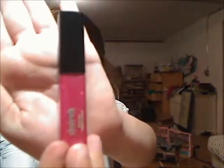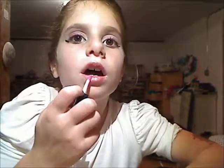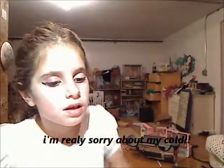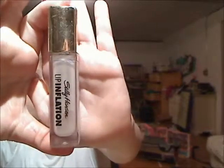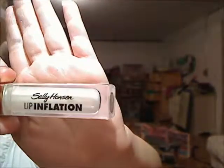I'm going to put some of this pink — it's from Claire's. See how it's — from Claire's. You're just going to put that right on there. And then you are going to put on this Lip Inflation by Sally Hansen. See that — Lip Inflation by Sally Hansen.